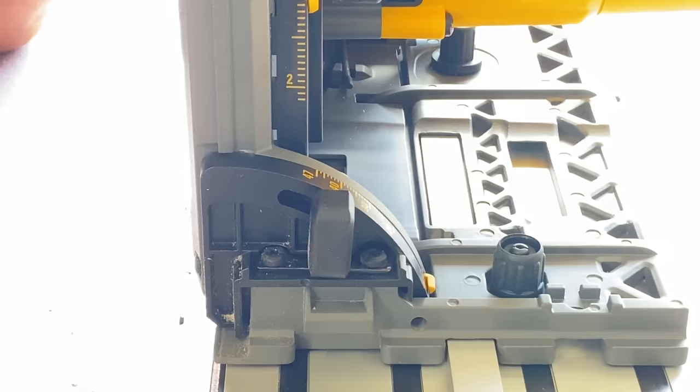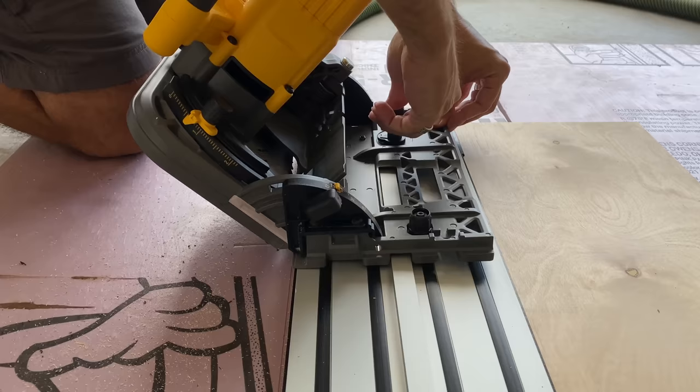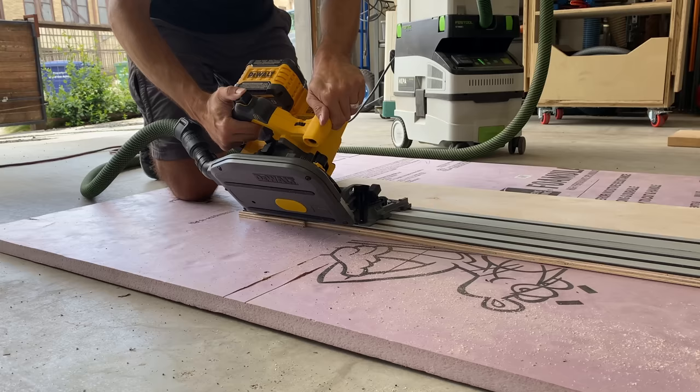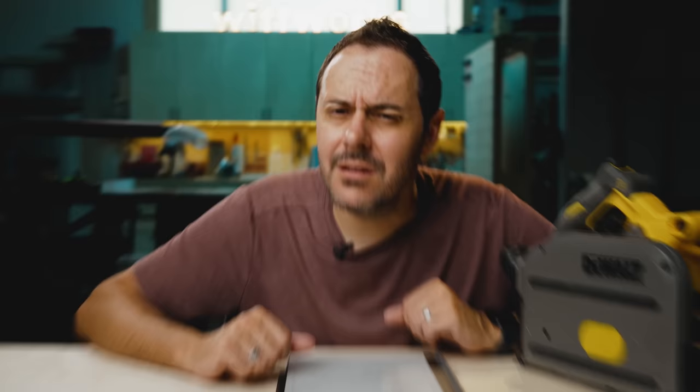The last test I did was a 45-degree bevel test. A lot of people ask: when you cut that rubber splinter guard at 90 degrees and then move to 45 degrees, do you ruin or alter your rubber splinter guard? Some people think you'd even need to change it after a 45-degree cut. According to my test, it's right on the money — you don't need to change it. However they work out the geometry, you can cut a 45-degree bevel and it doesn't alter the splinter guard. You still have the splinter guard accuracy, which is really cool. Good job, DeWalt.